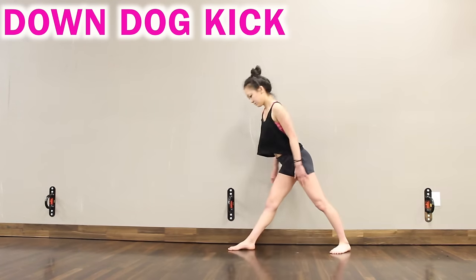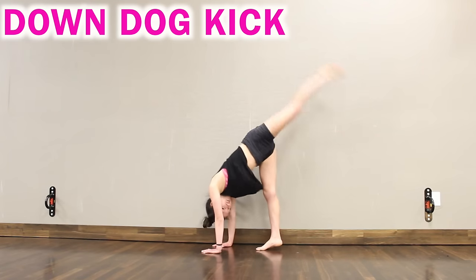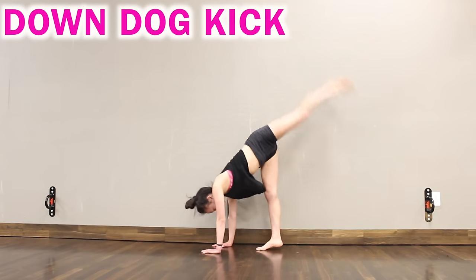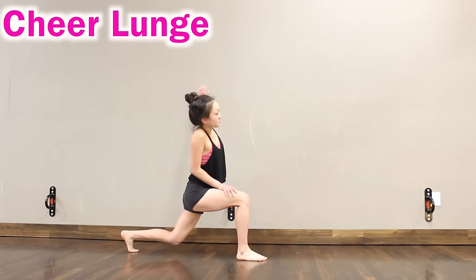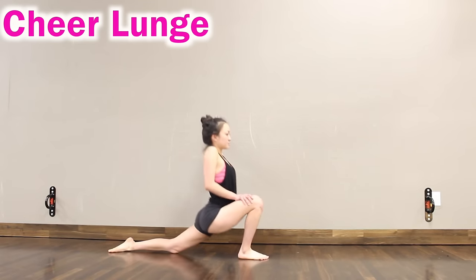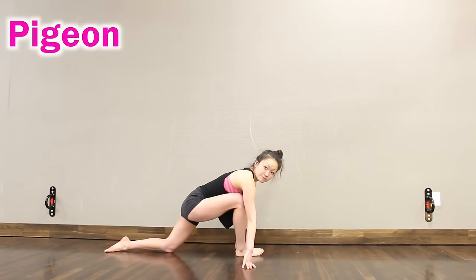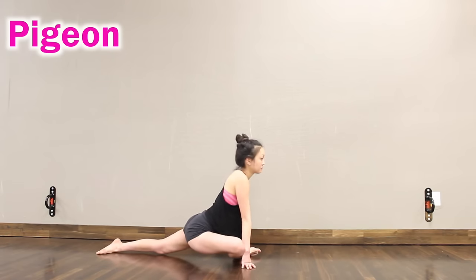Down dog kicks — go into an upside down position then kick one leg up perfectly straight and pointed as high as you possibly can. Then go into a side lunge and push down on your thigh as deep as you possibly can to initiate a good hip flexor and calf stretch.